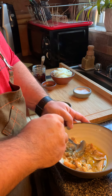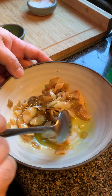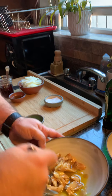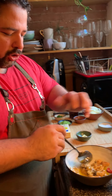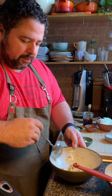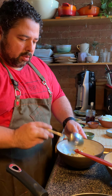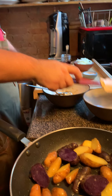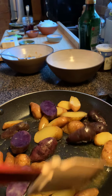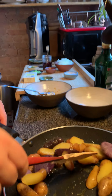So what I like to do — we're gonna do this for two people — I'm gonna break this cod up. We'll leave some bigger pieces but mostly we can break it up into little shards, and it breaks up naturally.